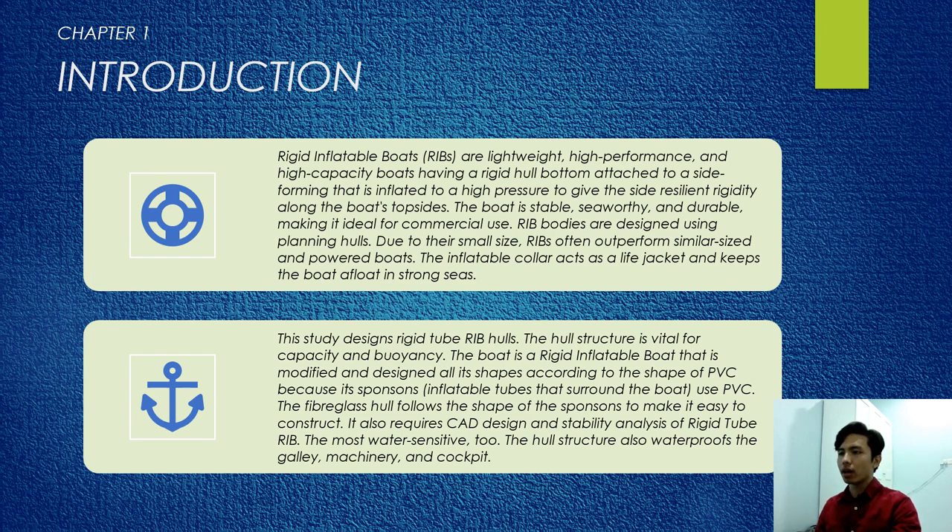RIB bodies are designed using planing hulls. Due to their small size, RIBs often outperform similar-size and power boats. The inflatable collar acts as a life jacket — it keeps the boat afloat in strong seas. The study designs rigid tube RIB hulls. The hull structure is vital for capacity and buoyancy. They build a rigid inflatable boat that is modified and designed with its shape according to the shape of PVC, because the sponsor inflatable tube uses PVC. The fiberglass hull follows the shape of the sponsor to make it easy to construct.